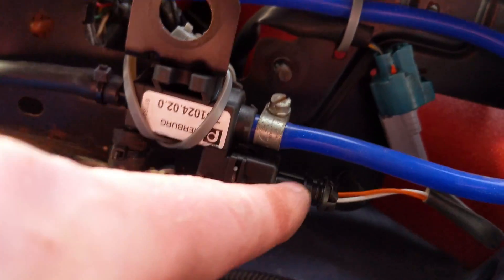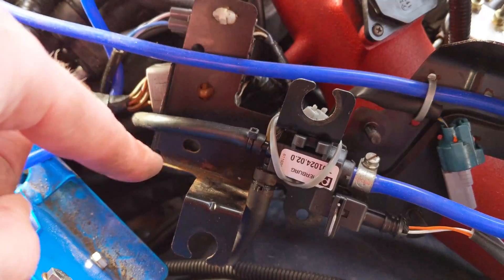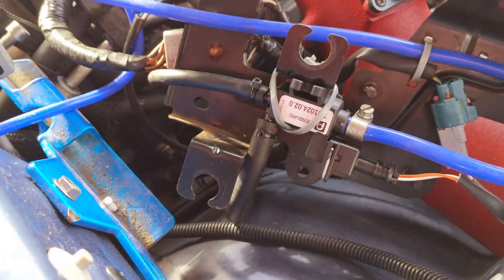The plug's in — Subaru plug there, its own plug there, with a little bit of loom to join them together. And onto that metal bracket thing that I've cable tied it onto — you can fix it better if you want. Then back into place, bolted on.